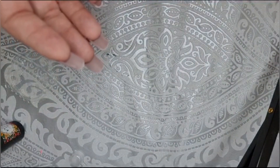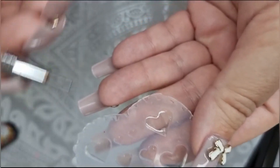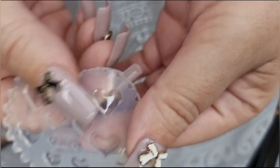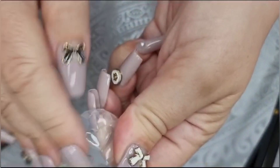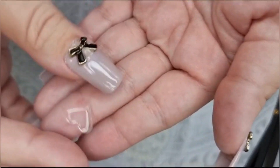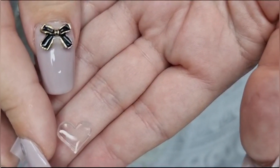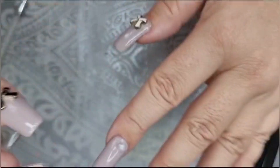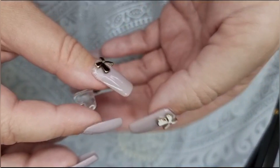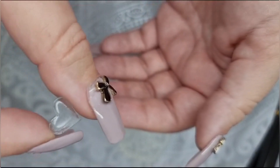I'll pop that under the lamp for 60 seconds. Right, that's out of the lamp — I hope you can see this because it is clear, but I've got it just to see and it does feel like it's solid. I'm going to pop this out. Oh wow, look — nice, so cute! I've got a perfect heart shape to go on a nail in clear, so I can paint it. It's slightly warm to the touch, so if you've got sensitive skin let it cool down.